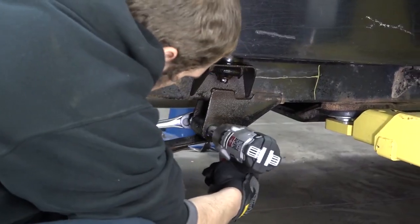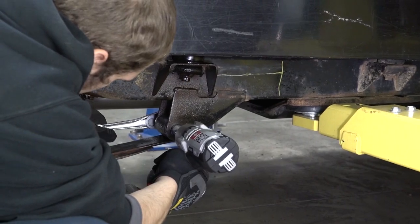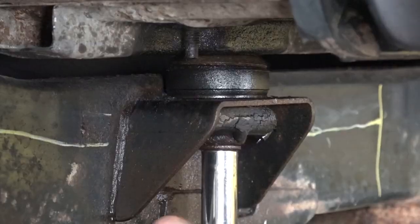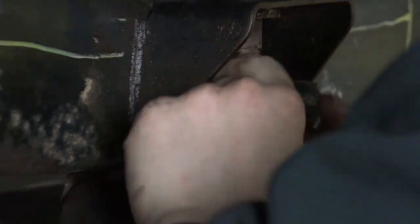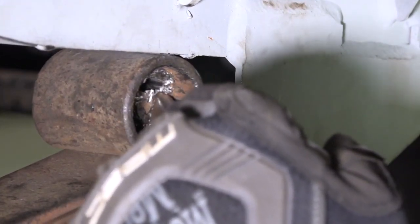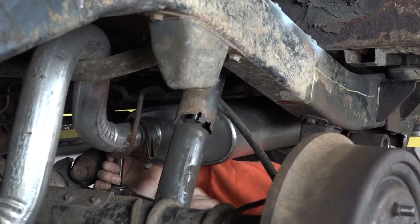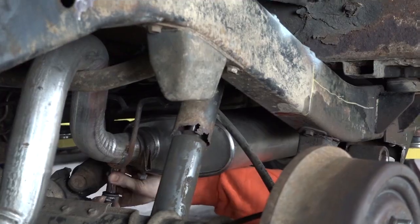Step 3. Using a 21mm and 7/8ths socket, remove the spring mount bolt and push the leaf spring down and out of the way. Using a 16mm socket, remove the body mount bolt from the bushing. Remove the old bushing and casing from the leaf spring. We recommend using an air hammer or hammer and chisel as it may be rusted and fused. Depending on the exhaust routing, it may need to be removed or loosened to allow freedom of access.